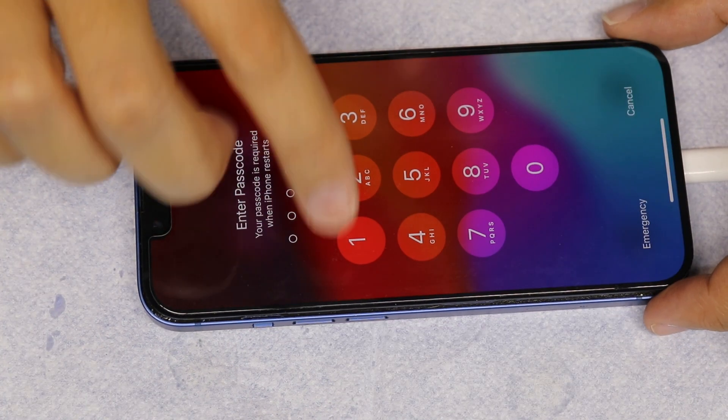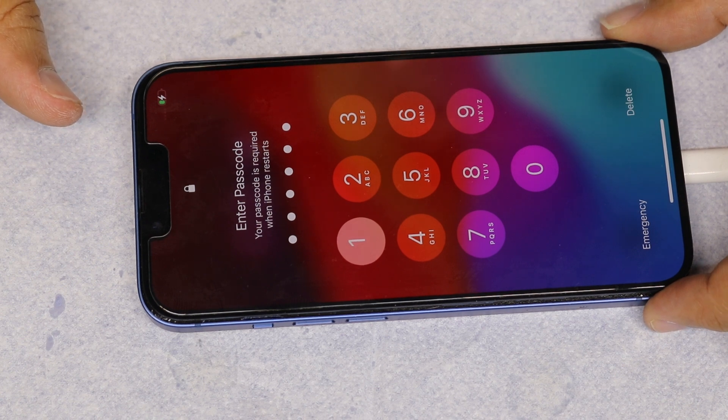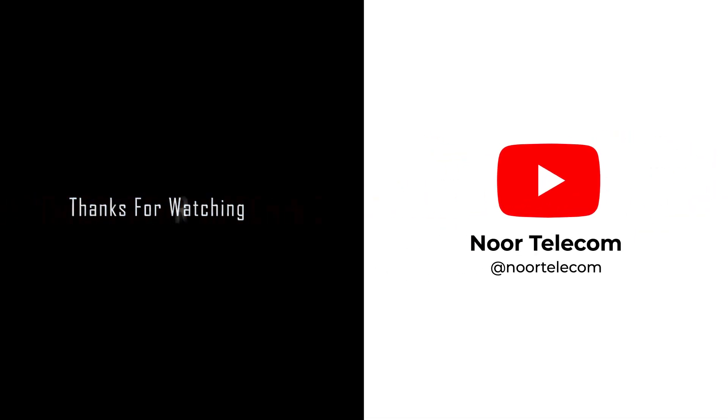You've successfully swapped iPhone 13 ICs. If you found this video helpful, give it a thumbs up and subscribe to Nortelecom for more tech tips and repair guides. Got any questions or need further assistance? Drop them in the comments below. Thanks for watching.